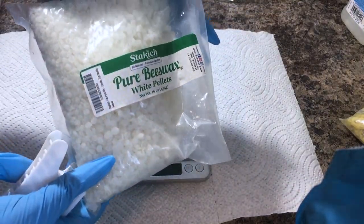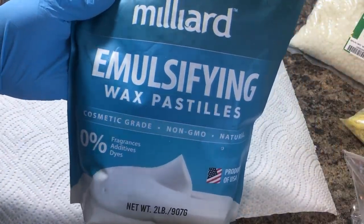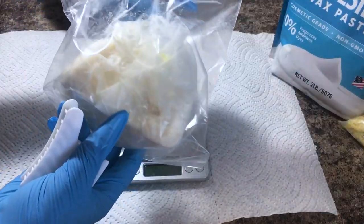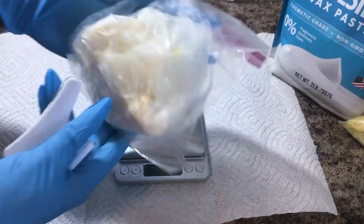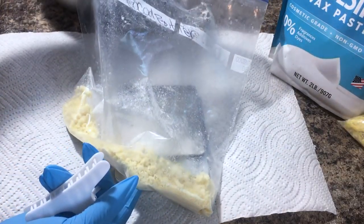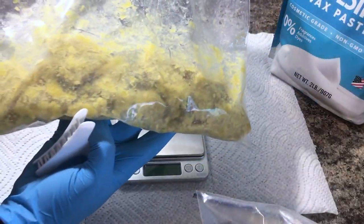So let's go ahead and jump into this body butter. Running down the list of ingredients: first we have our pure beeswax, emulsifying wax, this is mango butter, you're going to need cocoa butter as well, and for our last butter we have shea butter.